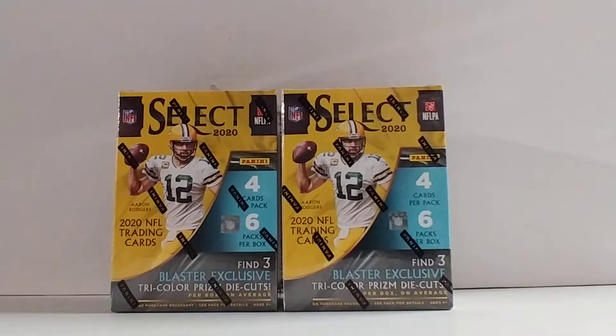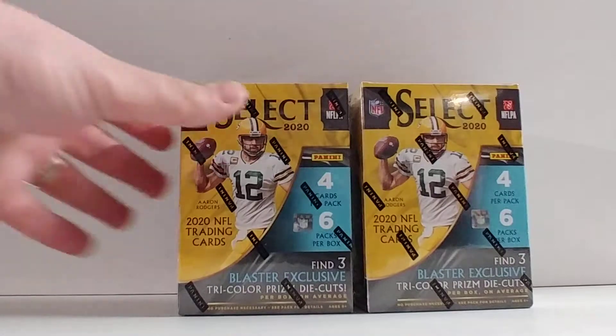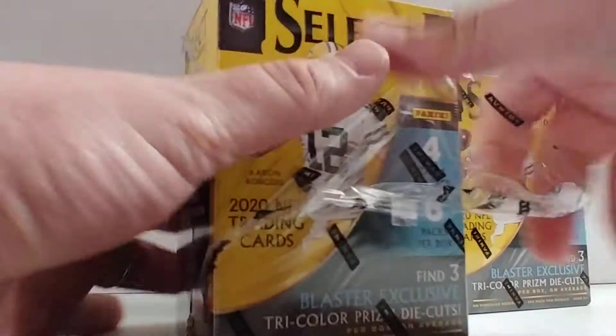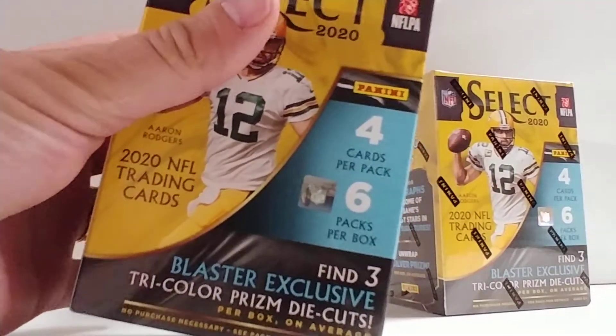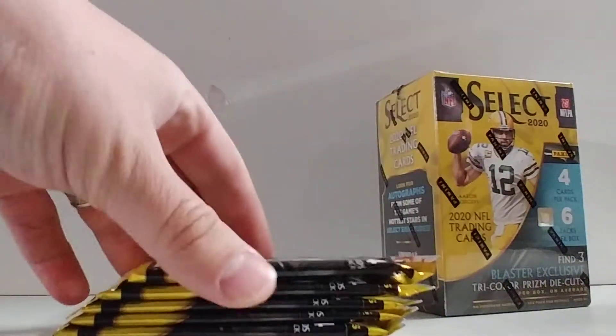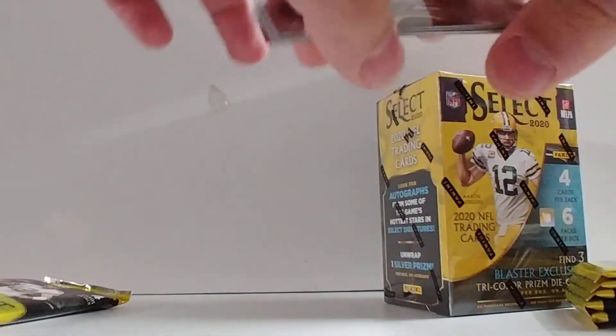Welcome back to Renaissance Card Breaks, I am Michelangelo. What I have here is brand new Select blaster boxes — I have two of them. This will probably be the only ones I open; what I get, the rest I'll probably hold on to. This was the first time that Walmart had them in my area. This is my favorite product. I'm a little annoyed that it went to retail, but at the same token the hobby boxes went so high I can't afford them, so I guess this is the only way I'm actually going to get some.